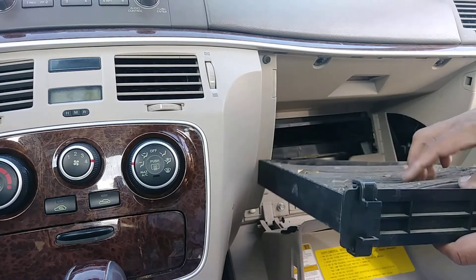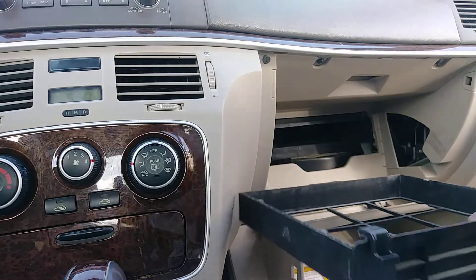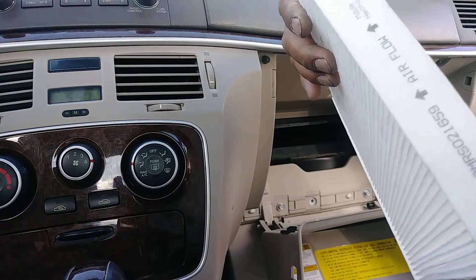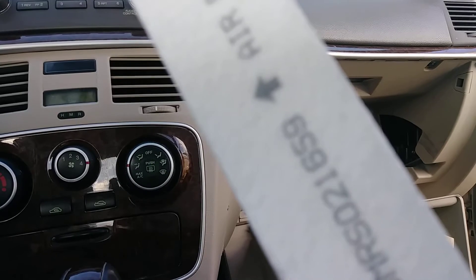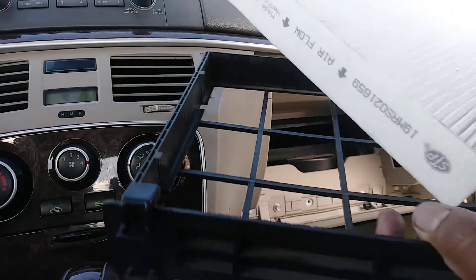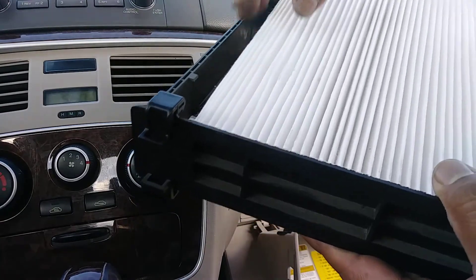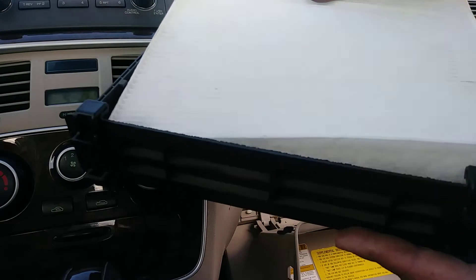Remove the old filter and replace it with the new one. You will see an arrow on the new filter — that arrow has to point down, in the direction of the airflow. This is the container, so let's put this one in like this.